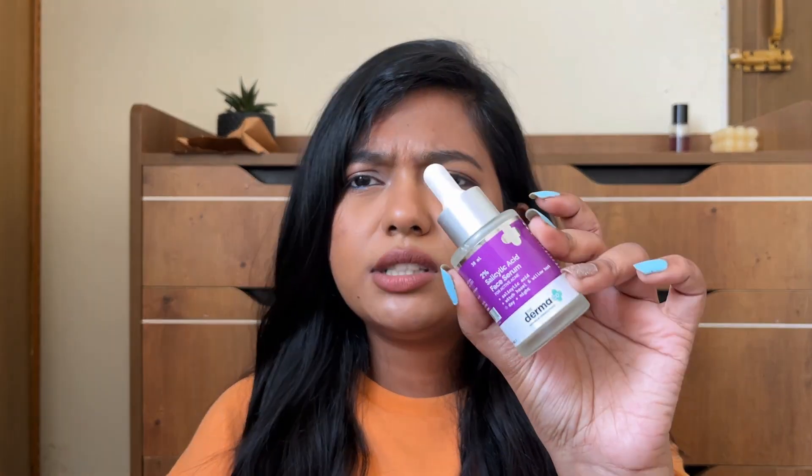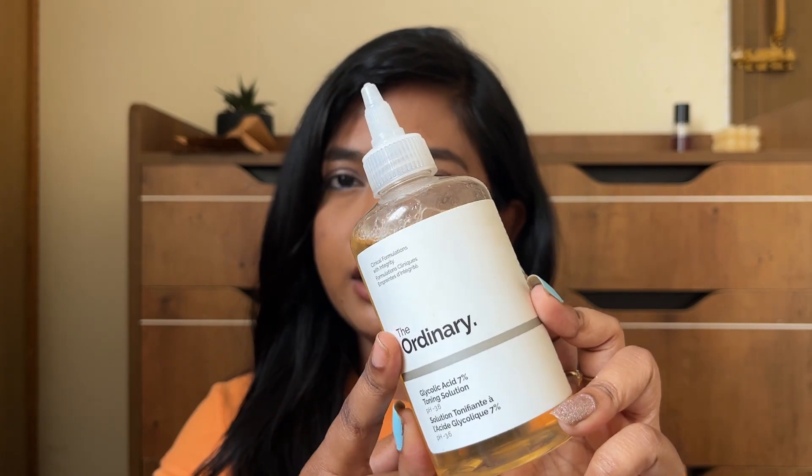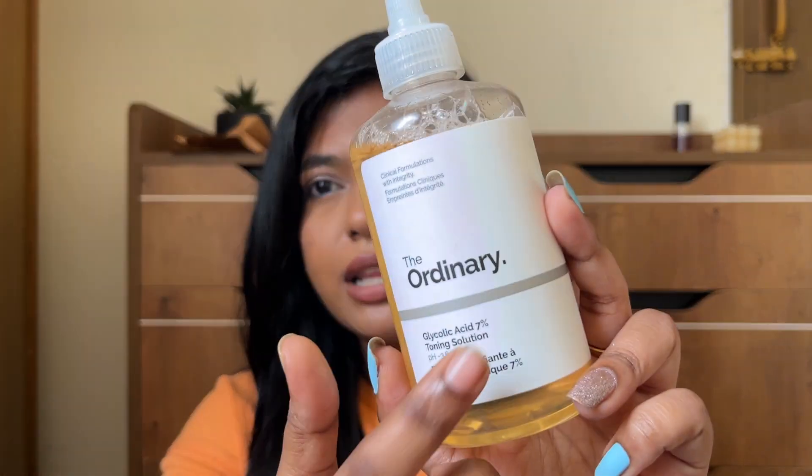It is a good option for your treatment. I am excited to start the peeling routine. Let's start with an exfoliating toner — this is a serum and toner combined. It has a high percentage: 7% glycolic acid, which is quite high and very effective for exfoliation.